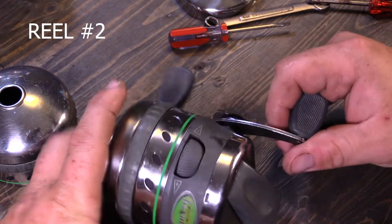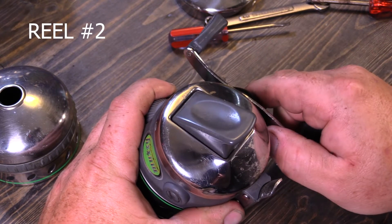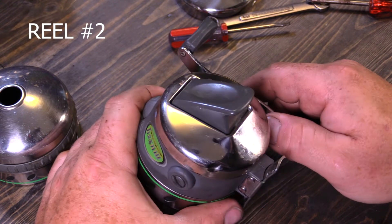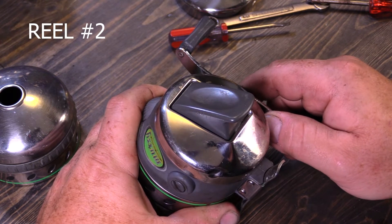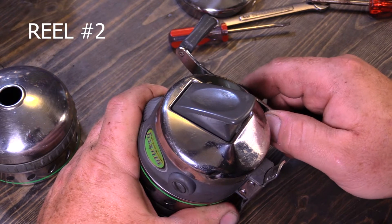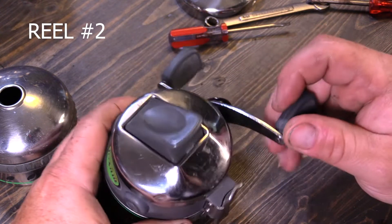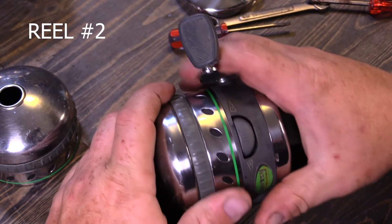Now on this next reel — wiggle — yeah, I can wiggle it a little bit. See our handle screw on the side over here? If you can see movement in it, chances are it'll take a shim, because you can only see a couple thousandths of movement. Yeah, this one definitely could use some shims.